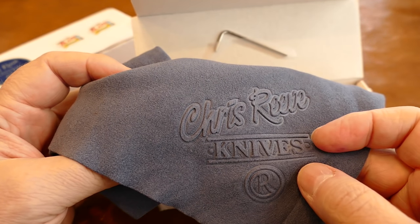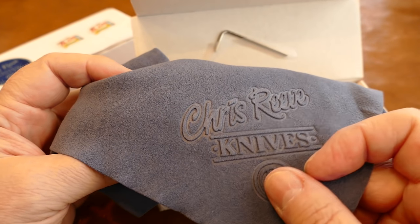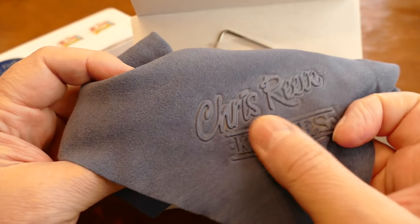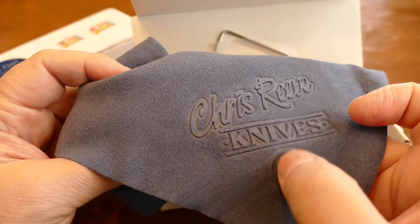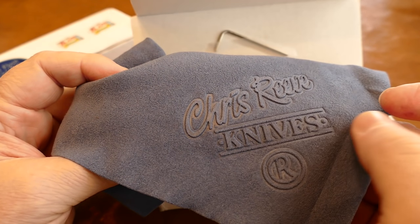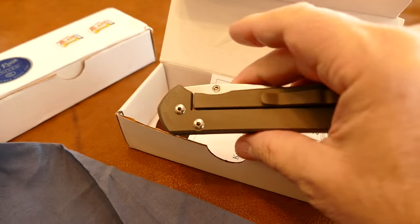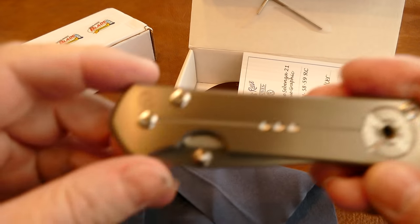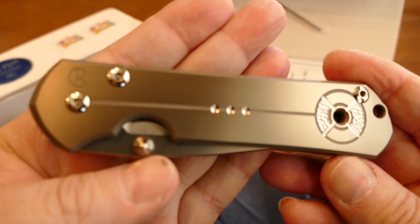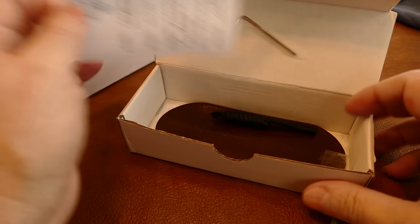I have seen this cloth faked — it doesn't have as heavy an embossing as the real one, and it's not quite as nice, but it's close. I've seen it included with some Kevin John Hinderer knockoffs as well, so they do clone this cloth. Here's my Sebenza 21 — it's a unique, reverse silver version — and it comes wrapped in the cloth with quite a wrap job.